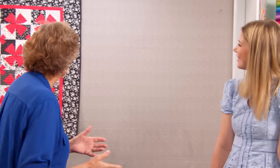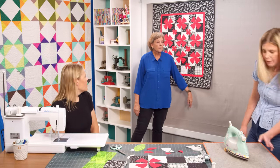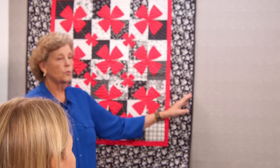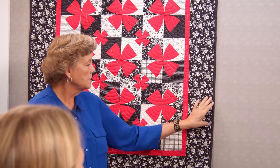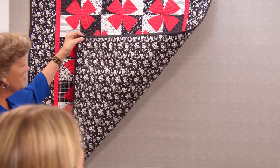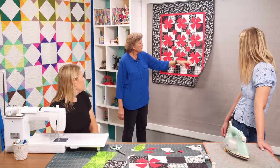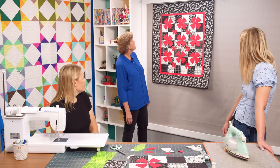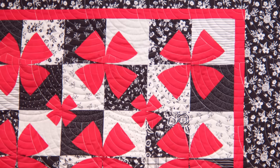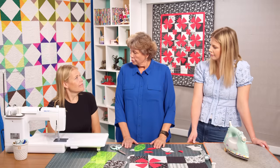Sew the charm squares together in four-patch units and assemble the quilt. The finished size is 40 by 44 inches. With the six-inch outer border and one-and-a-half-inch inner accent border it gets more presence. The back uses a pretty floral fabric, and the quilting pattern is the Baptist Fan, giving it a modern feel.